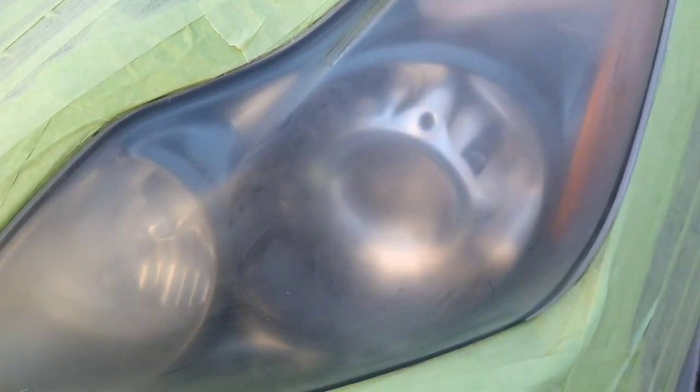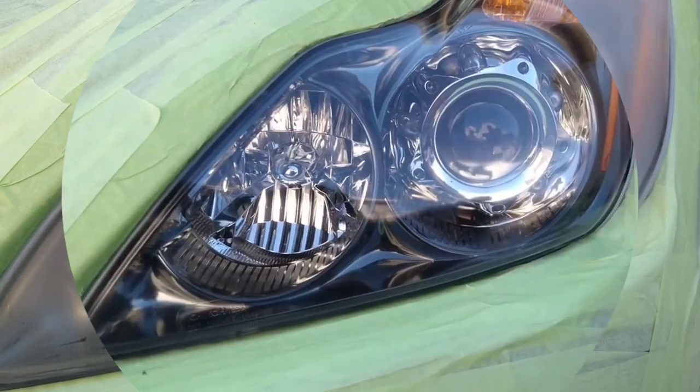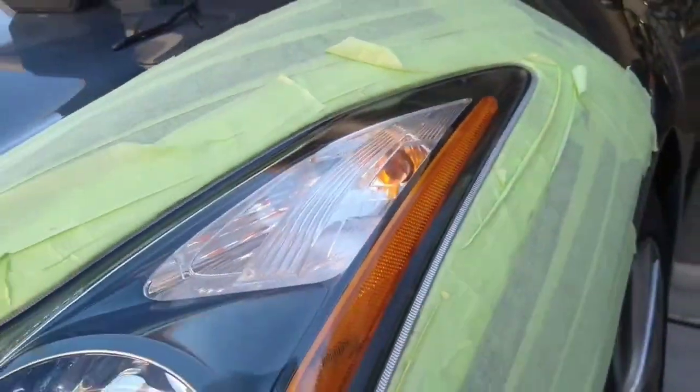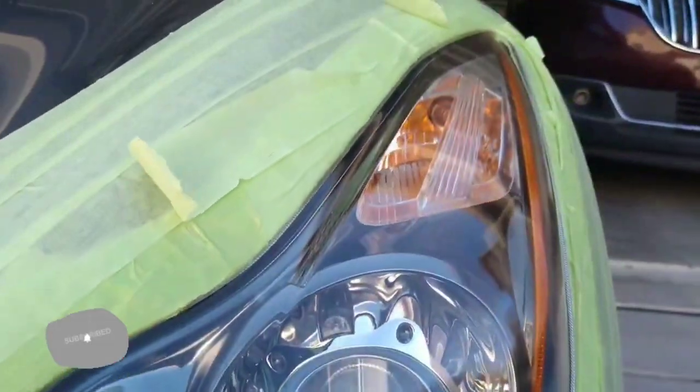Welcome to another episode of the Headlight Restoration Pro, where I'll be showing you how to take headlights like this and turn them into something more like this — crystal clear, perfect, better than the day it rolled off the lot. Stay tuned.